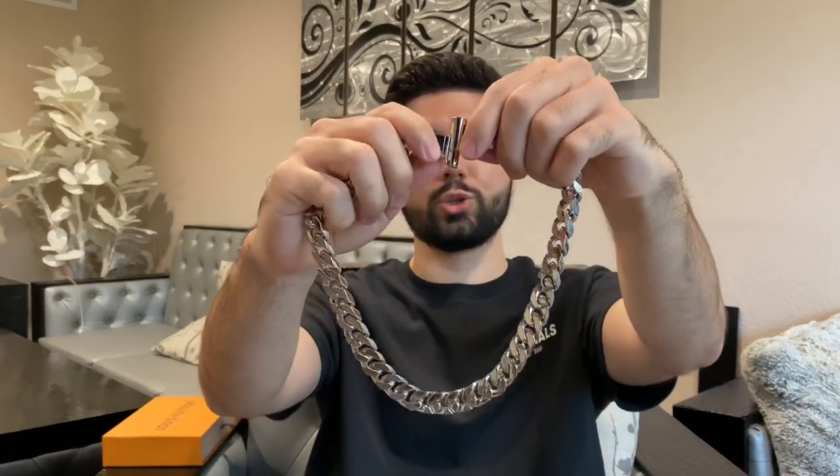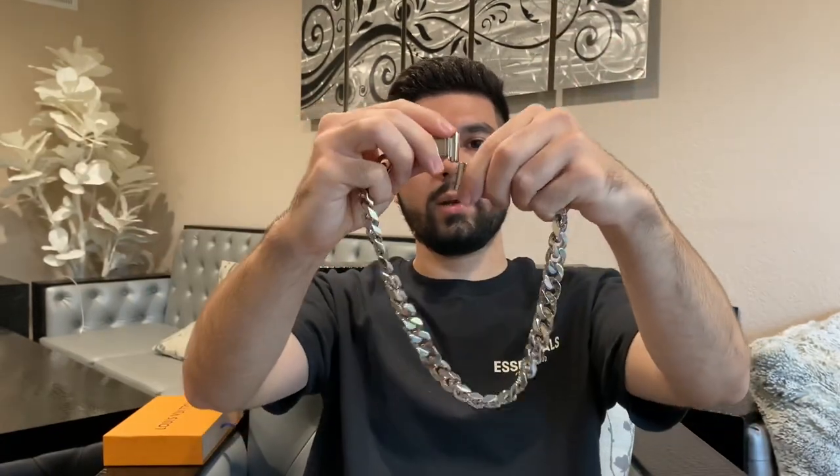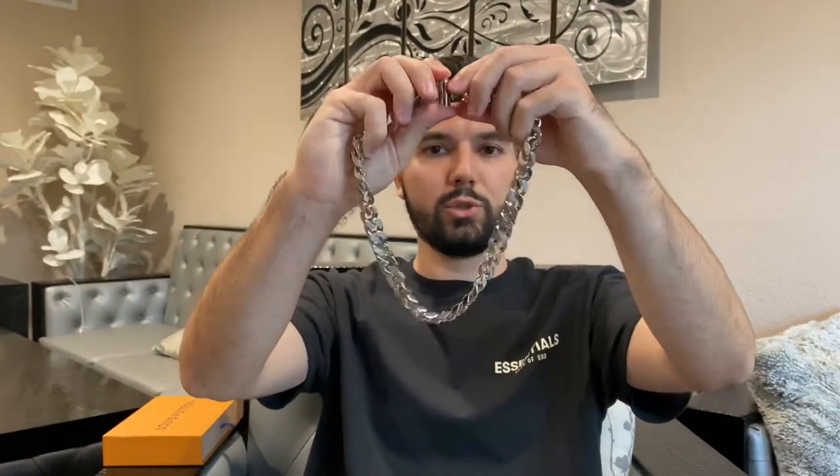I'll also show you guys how this actually looks when you put it on. It's really easy to put on and take off. I have a little closure here — slips right off just like that. The same way you take it out is how you put it back in: just click, and once you hear that clasp it's in. Let me put it on my neck so you can see the sizing. This is the basic sizing — it's a little bit shorter than I'd want it to be.